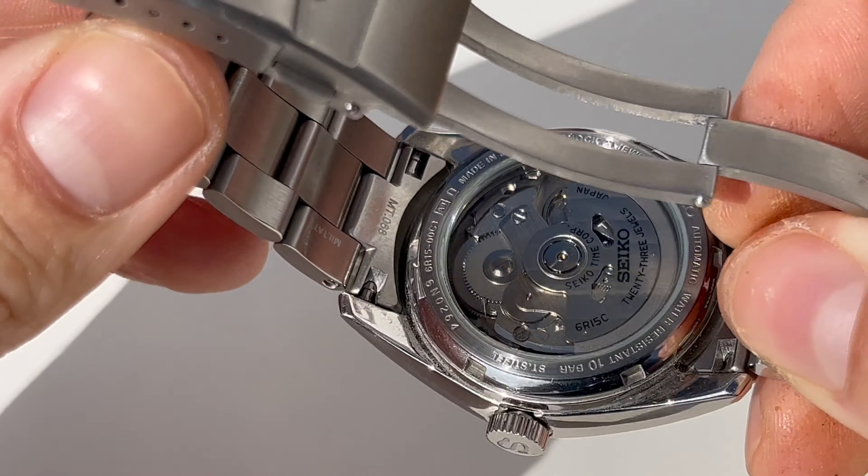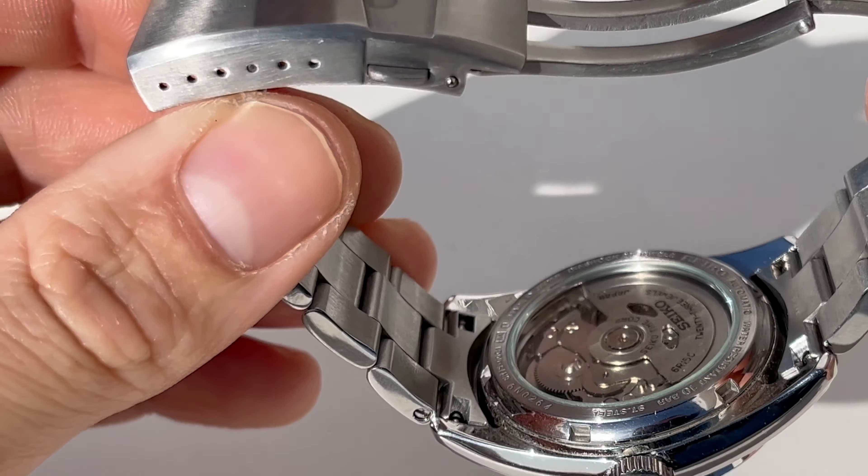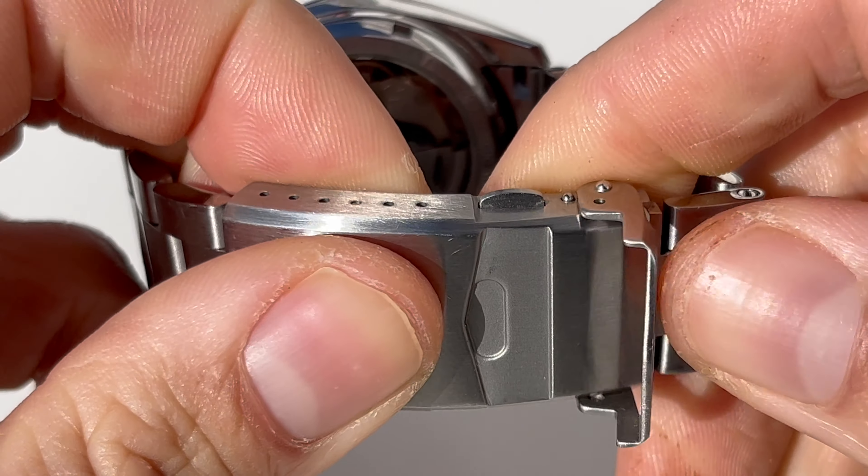There's an exhibition caseback as you can see, and a beautiful crown with the Seiko S logo — really beautiful.